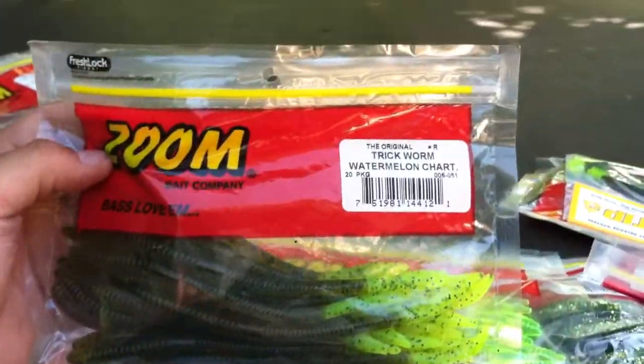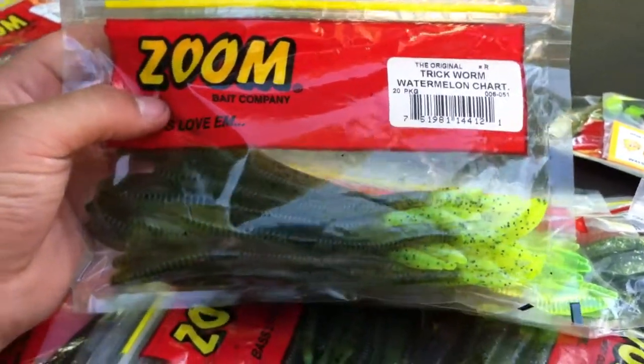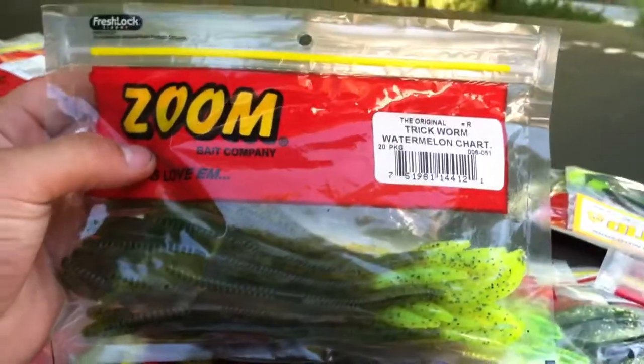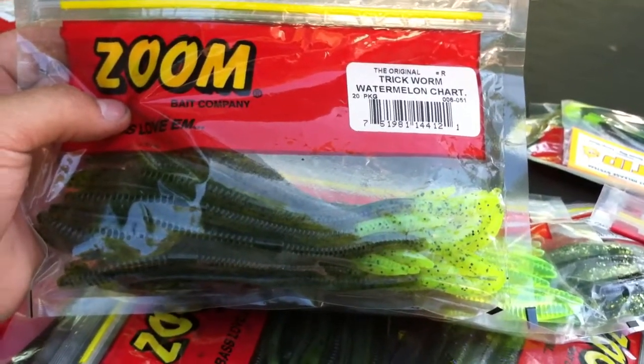And then right here, just a regular old trick worm in watermelon chartreuse — so it's a watermelon with a chartreuse tail. I like that once again. Like I mentioned, summertime with a little dirtier water, that chartreuse tip on the end of the bait, I really like that.